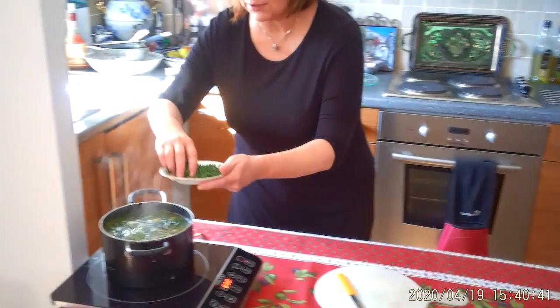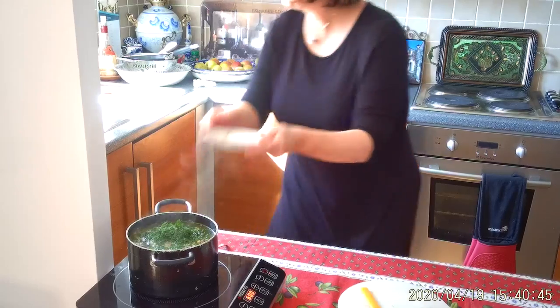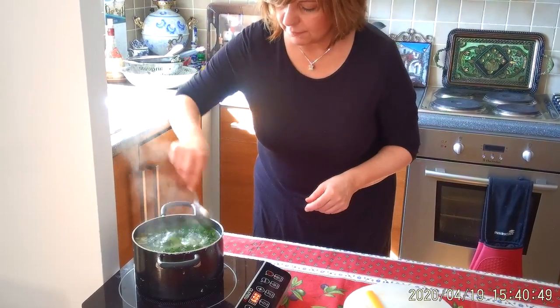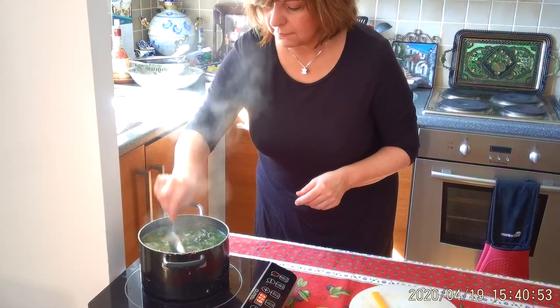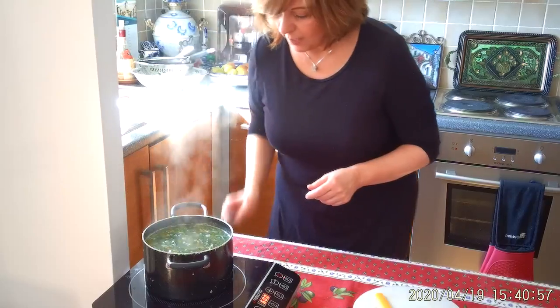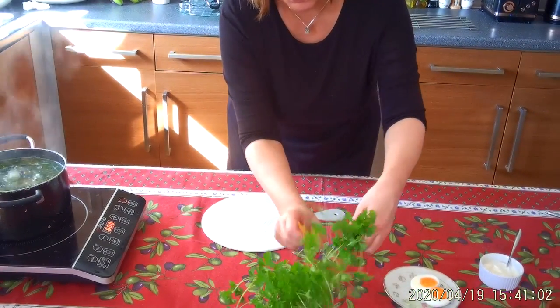What I'm going to add is all this dill, which is lovely — it's going to give such a lovely flavour. The smell is absolutely beautiful. And what I'll do is just cut a few sprigs of parsley.